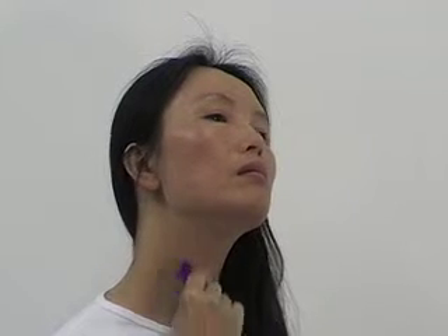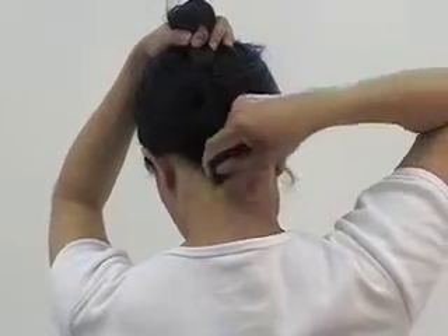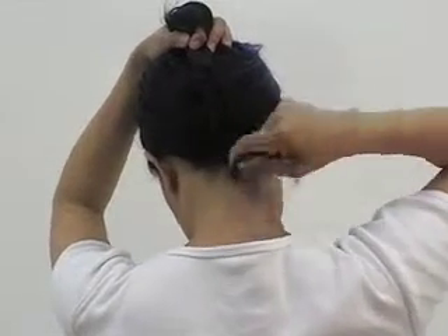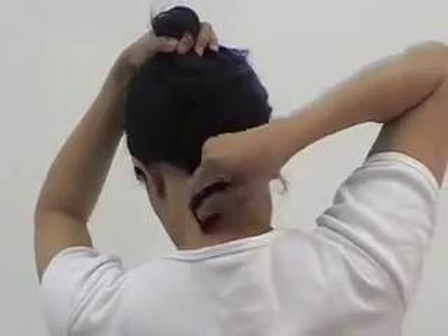Drop on the left neck for 15 to 20 strokes. Drop on the right neck for 15 to 20 strokes. Drop on the nape of the neck for 15 to 20 strokes. Drop on the forehead for 15 to 20 strokes.